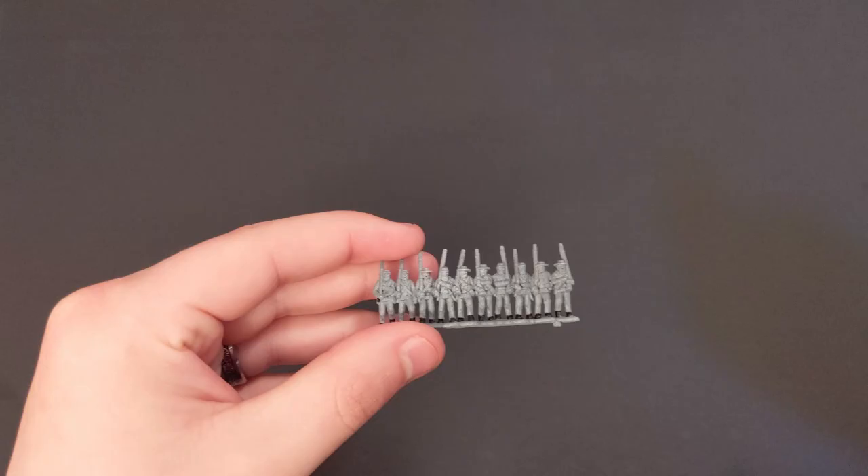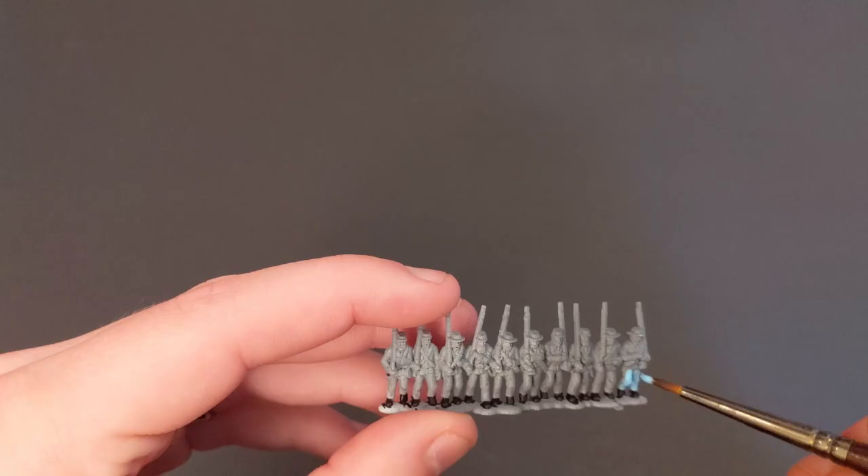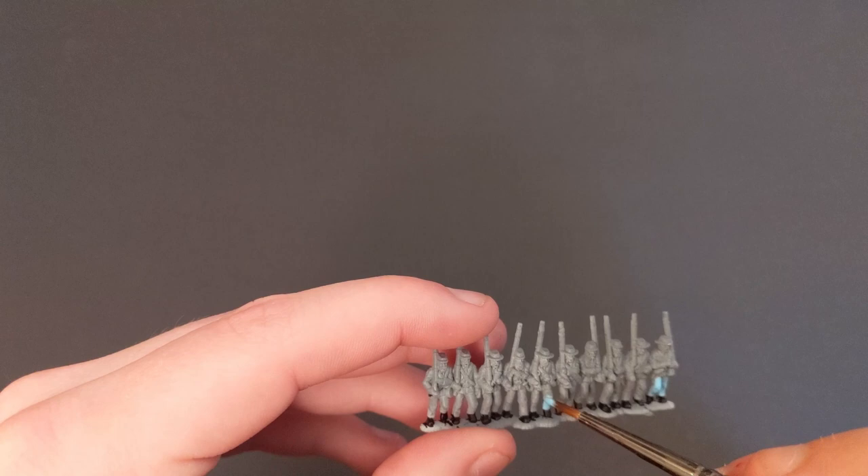Next, we're going to pick out some of their pants with Electric Blue from Army Painter. I just choose some random guys in the line — they don't have to be in any particular order, just to add some variation. I always start with the front side of the strip and then move to the back.